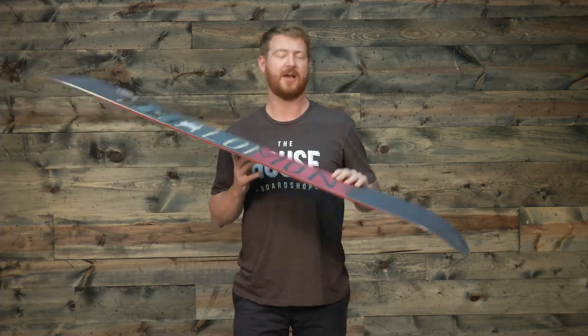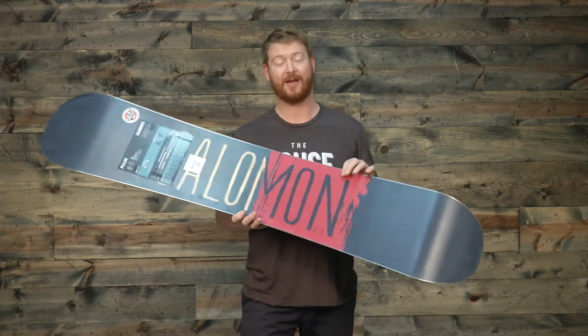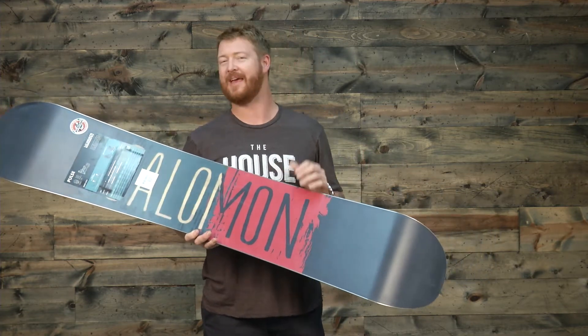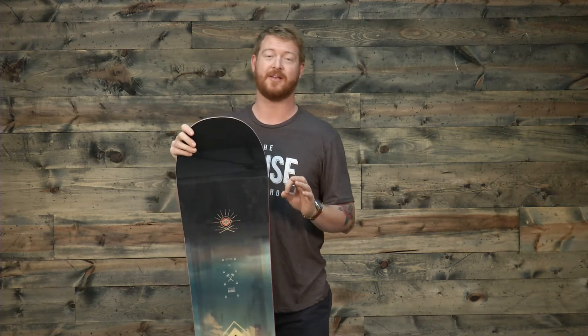The wide version is going to be a smooth riding board for people with bigger feet. One thing I really like about Salomon boards is that their wide boards tend to be just a little bit wider than the industry average for wide. So if you have a foot that's like 13, 14, 15 plus, the Salomon decks in the wide versions are always really, really nice.